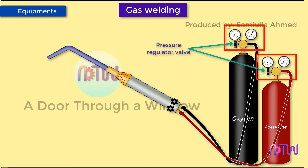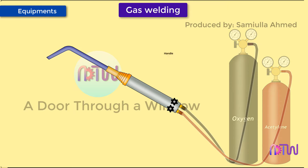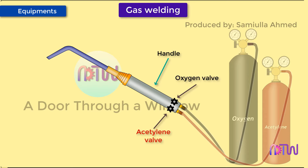For welding, oxygen and acetylene are required at low pressure, but inside the cylinders they are filled at high pressure. A pressure regulator is therefore required to control the pressure of oxygen and acetylene before reaching the mixing chamber. The torch consists of the handle, oxygen and fuel gas valves, and the mixing chamber.